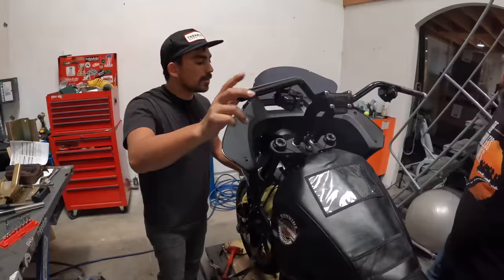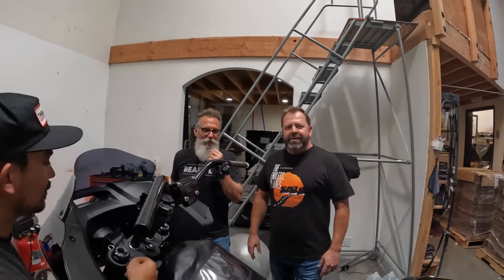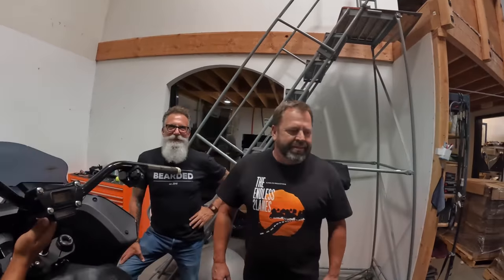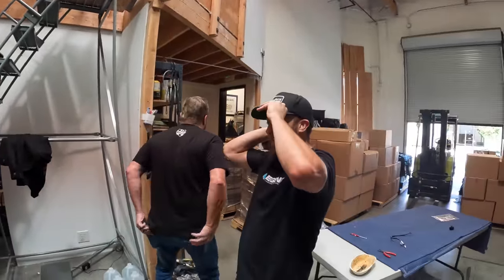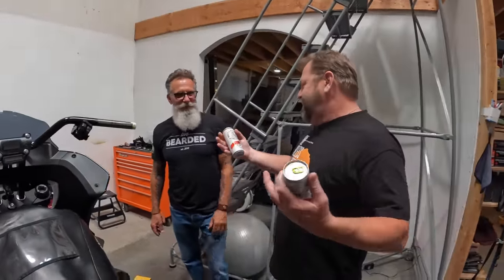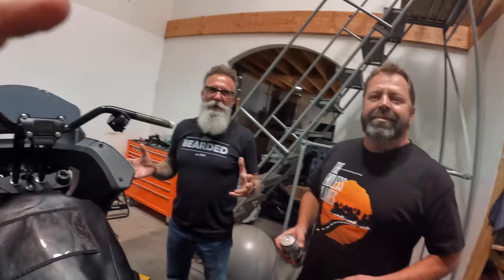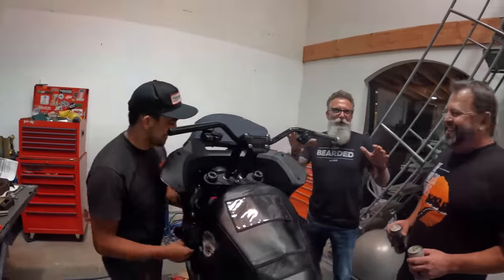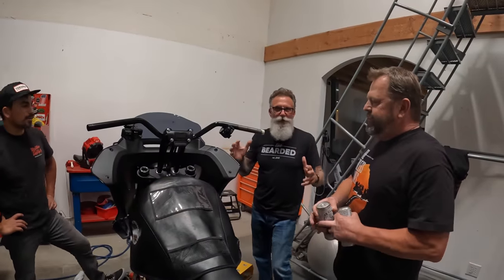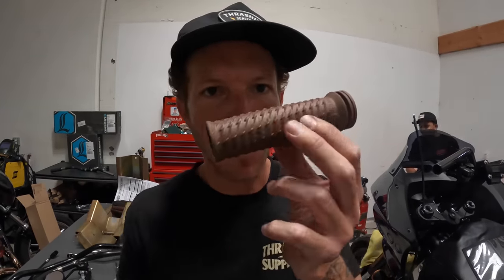The Two Lane Life guys come over — they're done with their live stream. They're asking if we have any drinks. This is a dry building, so no luck there. Juan ends up with a couple of White Claws. This is kind of our Sturgis crew — just missing a couple of guys.